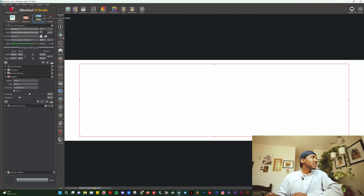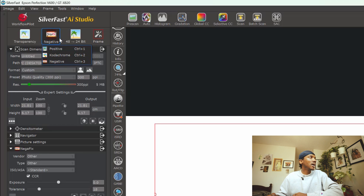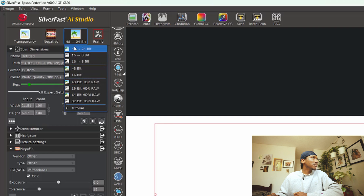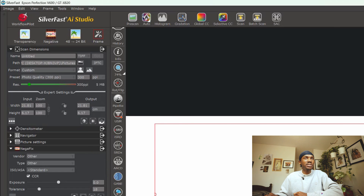Okay, so now we're in Silverfast. My scanning options are really simple. Over here we're going to change it to transparency, and then change it from positive Kodachrome to negative because I'm scanning a color negative film, which is C41. My bit depth — I choose 48-bit. For the frame I just do free frame. And in terms of output location, I usually scan as a TIFF file.